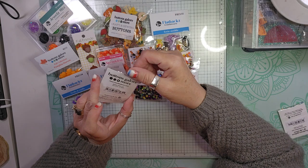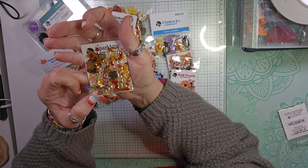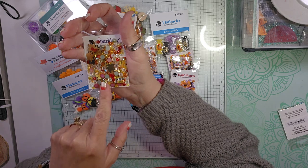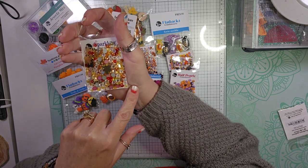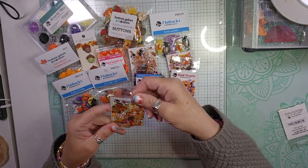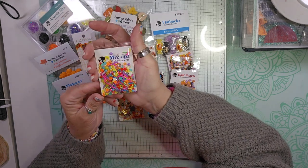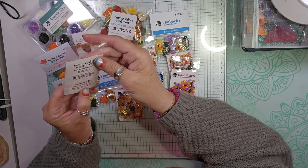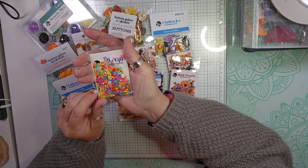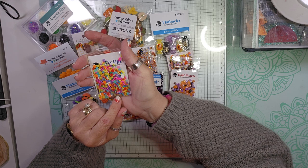I picked up this one called Fall Foliage. It has gold leaves, some gold stars, a cranberry color, a golden yellow, some clear, some iridescent, and there's a little green one in there too — super fun. The last mixture I picked up were these mix-ups called Surprise Party. I thought I would use these because I make cards every month — I'm in a birthday club — and these would be great for embellishing birthday projects.